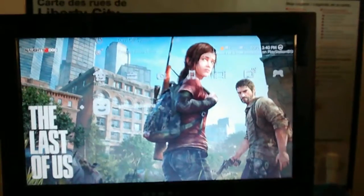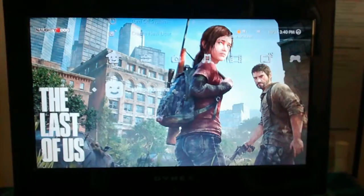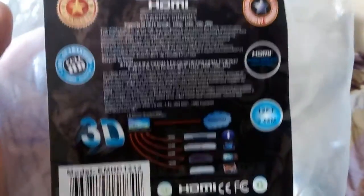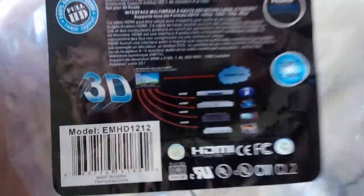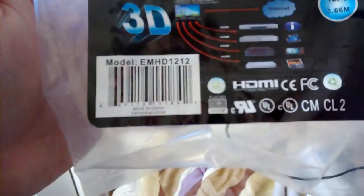I had the 60 gig, the backwards PS2 compatible — that was the fat one. But now I decided to hook this up today because I got an HDMI cord today. It's a special HDMI cord, like 3D full HD, 100% guaranteed HDMI, 12 feet — 3.6 meters — for everything.